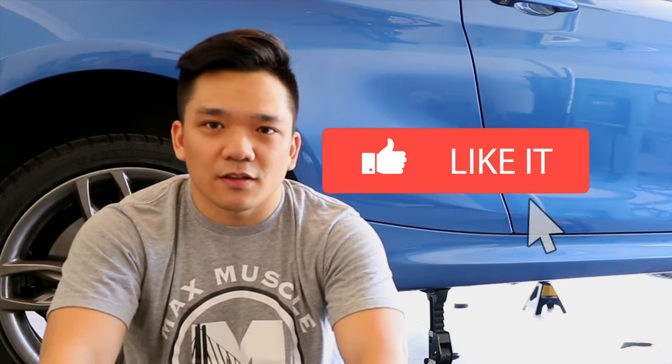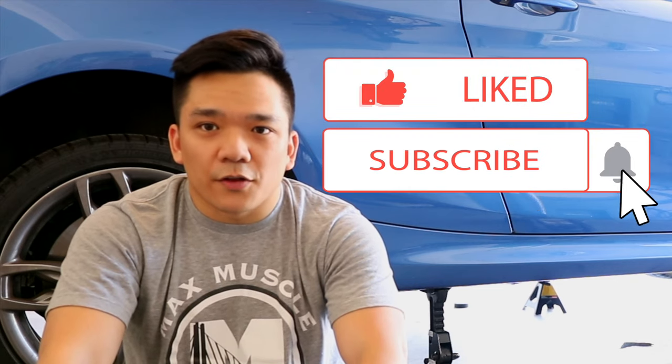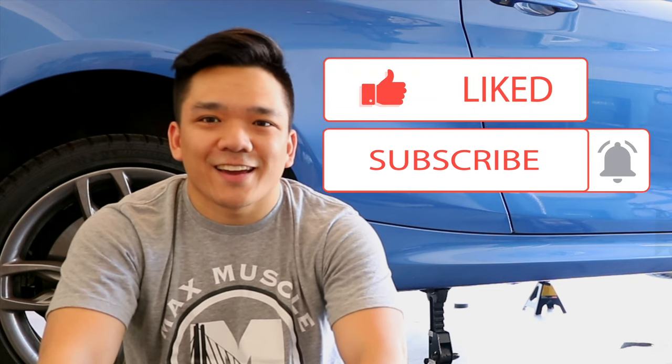If you like this video, leave a like and subscribe down below. In the next video you're going to see the install for the short shifter on the BMW M235i. I'll see you then.